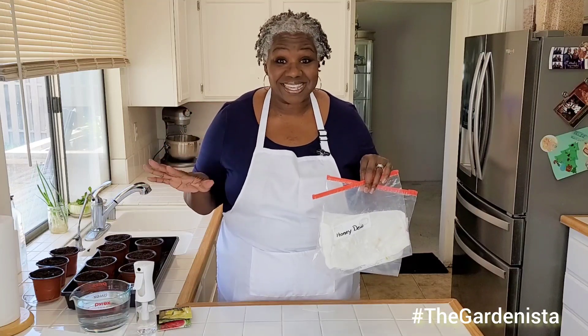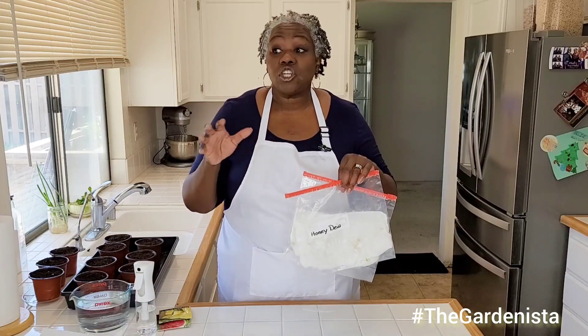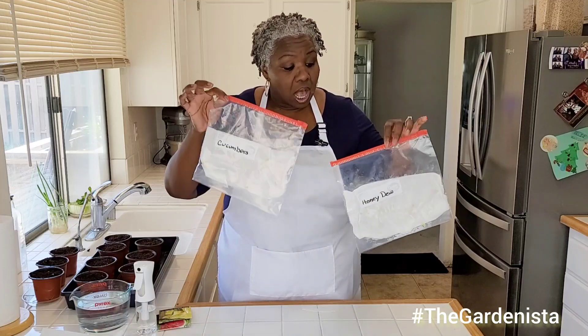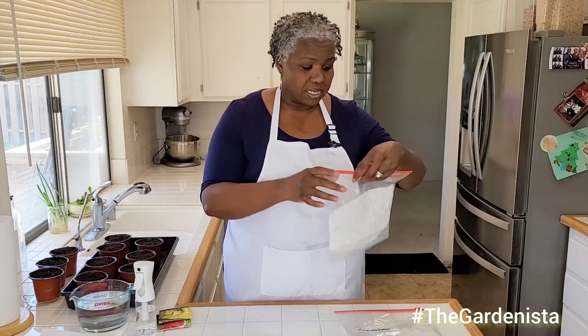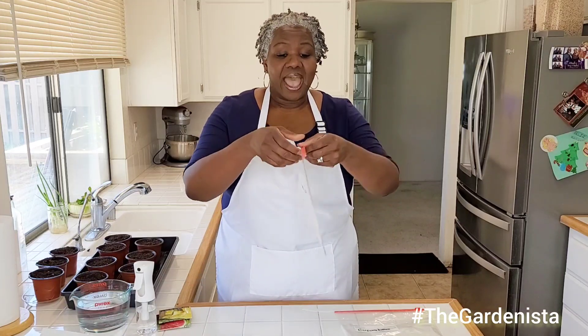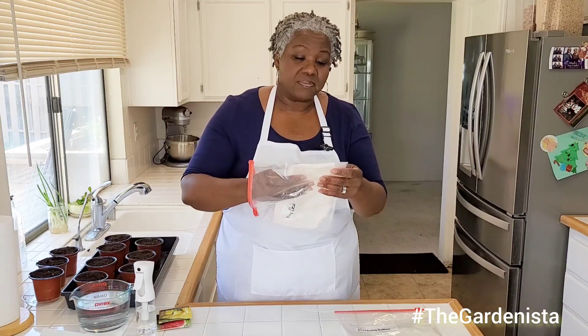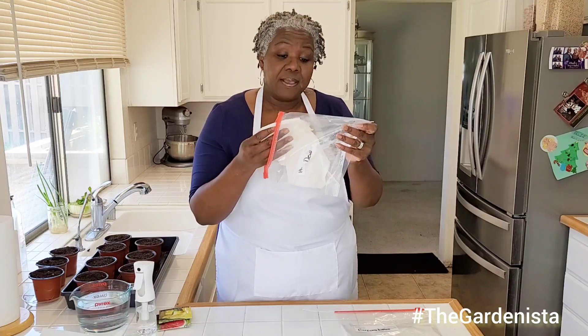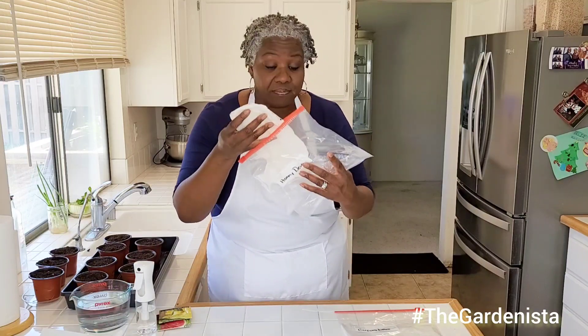If you want some juicy, delicious watermelons this summer, now is the time to get them in the soil. I'm going to show you how I start my seeds indoors. Let's start with the honeydew melon seeds. I have them in this Ziploc bag — I keep it over my stove — but I'm going to come up close and show you what I got.